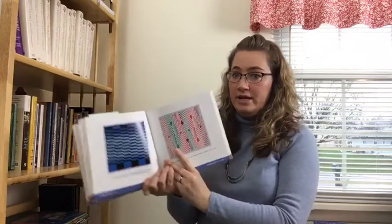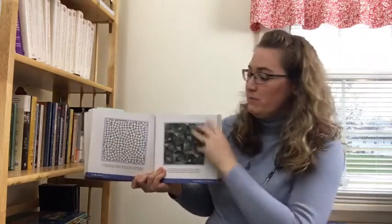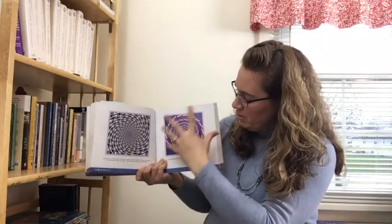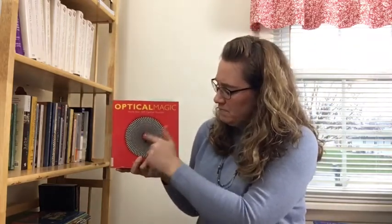A lot of optical illusions are based on lines or geometry. If you flip through the book you'll see a lot of different line patterns, and when you look at them up close they do different things — some swirl towards the middle, some appear to shift, some actually create other shapes, tricking your mind. You may not be able to enjoy these as well through the video camera, but feel free to come borrow Optical Magic or other optical illusion books from the library. They're really, really fun, especially some of the line designs.